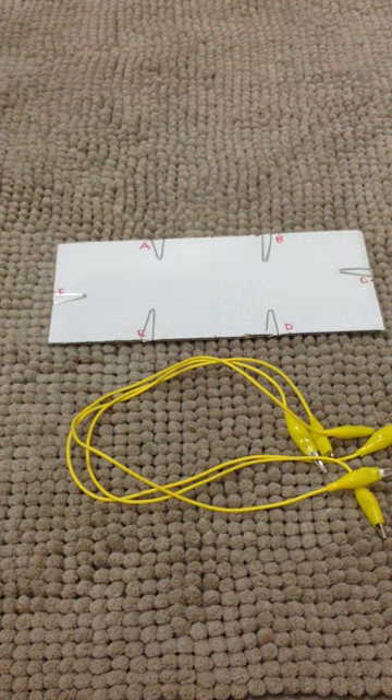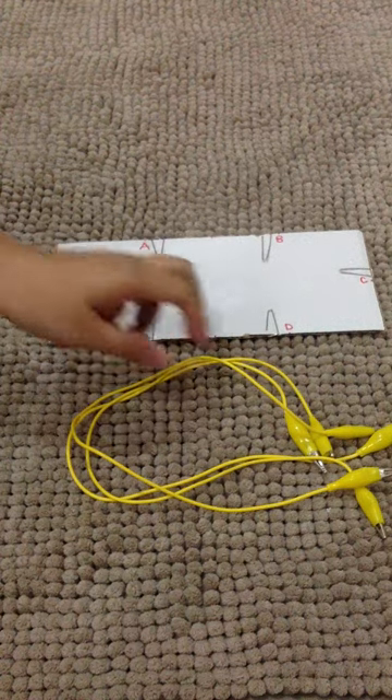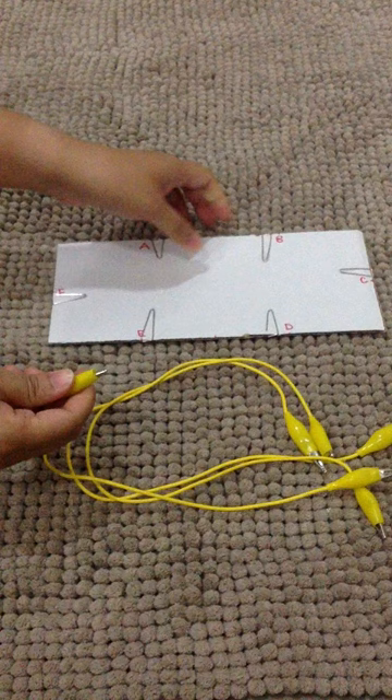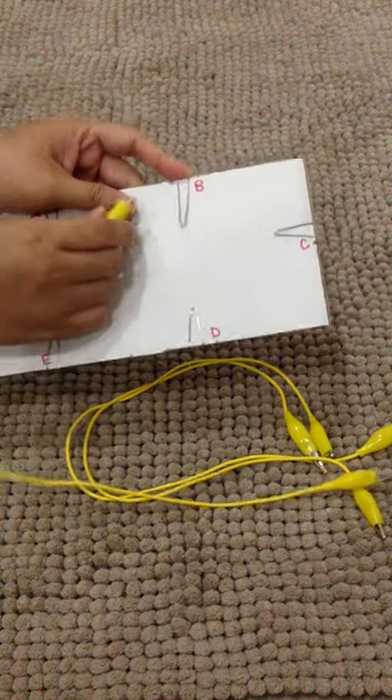Now, you will need to connect the crocodile clip to the cardboard as shown on page 29 of the activity book. Make sure that the crocodile clip is in close contact with the paper clip.